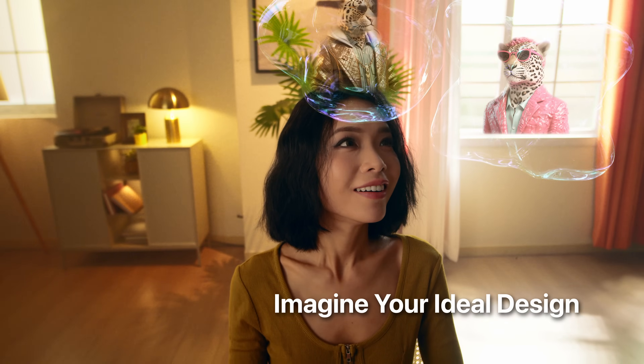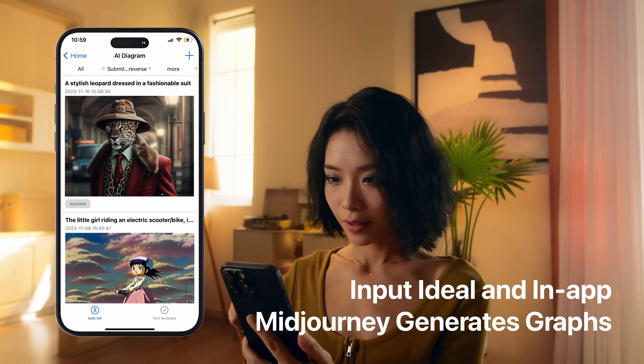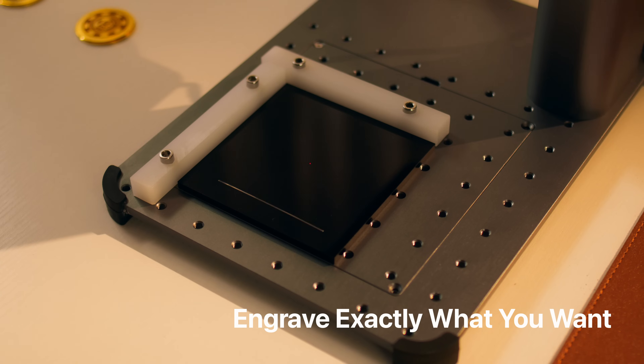Seeking instant inspiration? Unleash your creativity with the magic of mid-journey. Turn your wildest imagination into reality in a heartbeat.